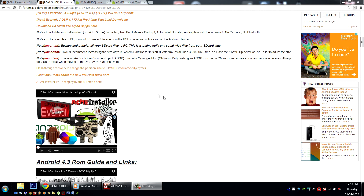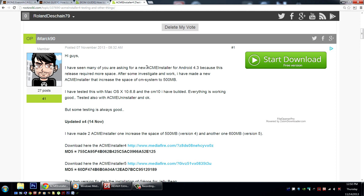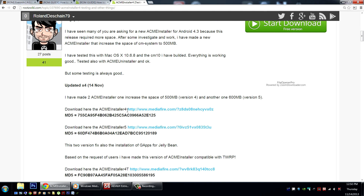Here's a little news and updates. I recently put out a video talking about a new Acme Installer 4 and 5 put together for us by iMark90. Check it out here in the RootsWiki forum. These are based on the great work of developer Green, and iMark90 has modified these to increase the size of the system partition. There's a 500 and a 600 megabyte version — respectively the 4 and 5 version. To install these, you do it the normal way, just say Acme Installer 4 or 5 and enter the command.